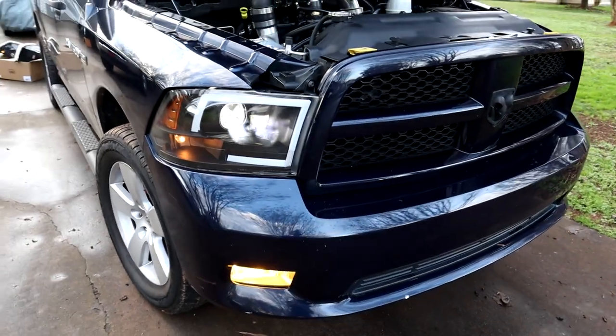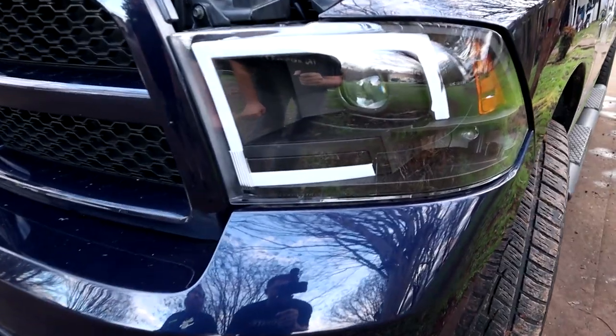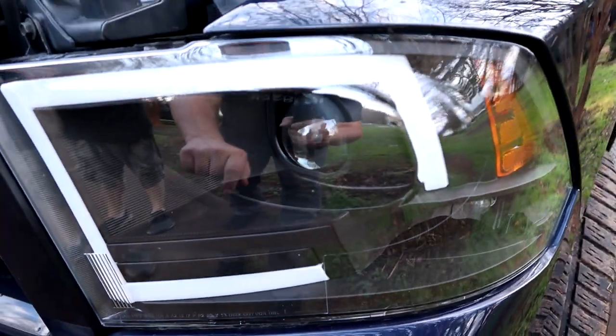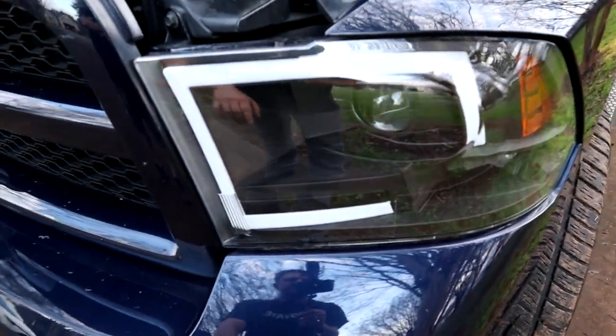It does look like — it's kind of hard to see right now — but those are definitely pretty bright considering how bright it is outside. So we'll check them out when it gets dark. There's another close-up shot with the bulbs off so you can kind of see the housings. Everything's so new we got a pretty good amount of reflection on the lens there.